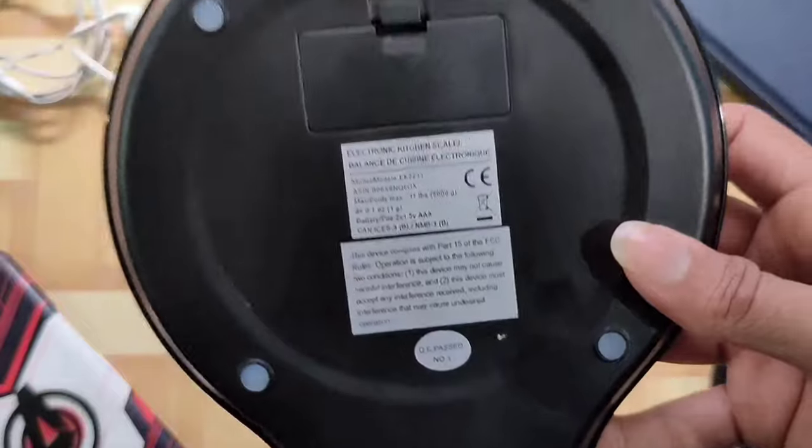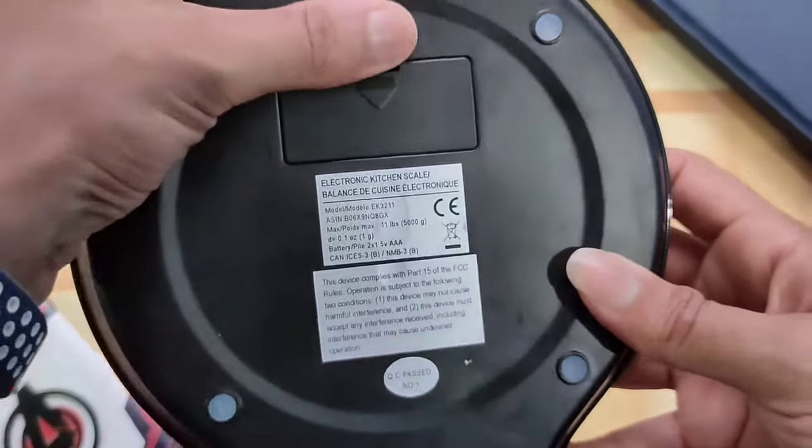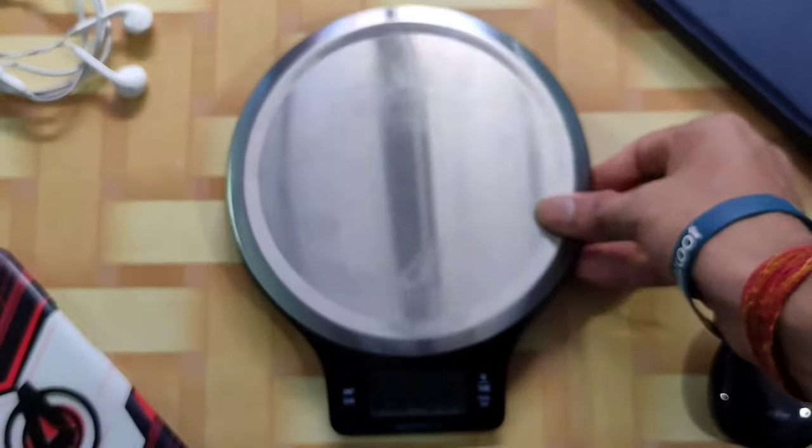Doosra unit button hai jisse aap oz, ml, liter, kg mein change kar sakte ho. Peeche dekh sakte ho ki ismein pehle se Amazon Basics ki battery hai. Ismein chaar anti-slippery grips bhi diye gaye hain taaki table pe achhe se rakhkar saare weights ko calculate kar sako.